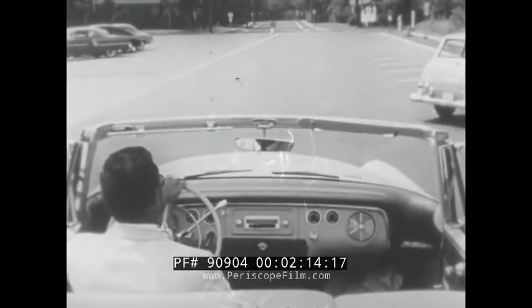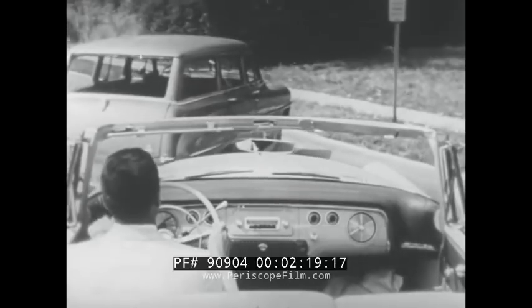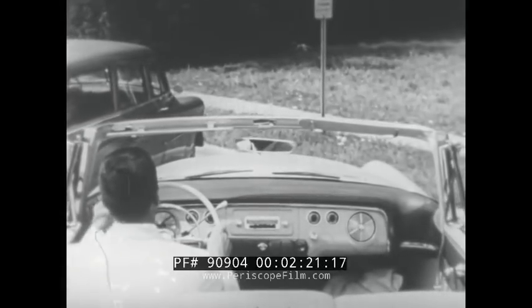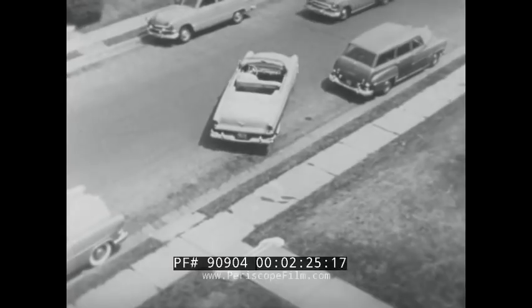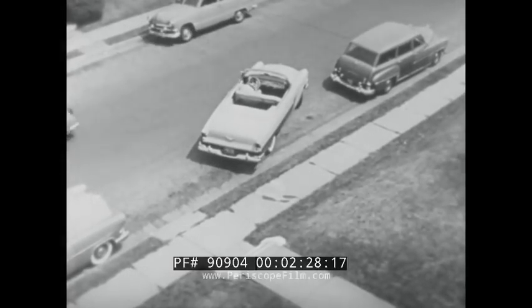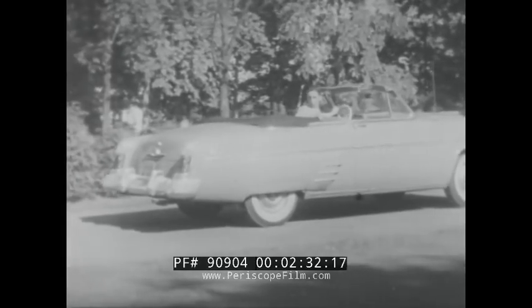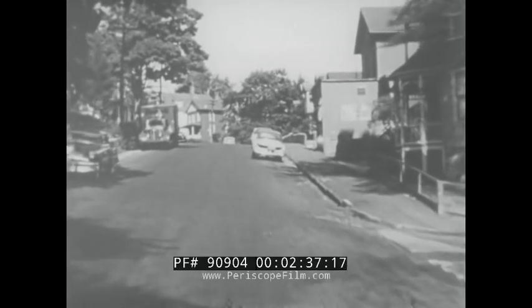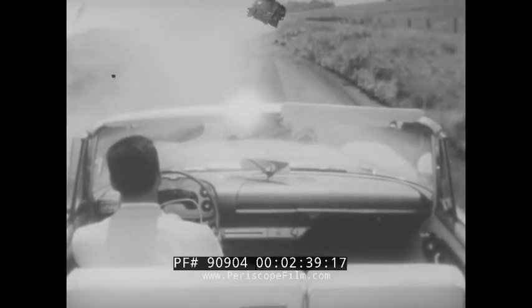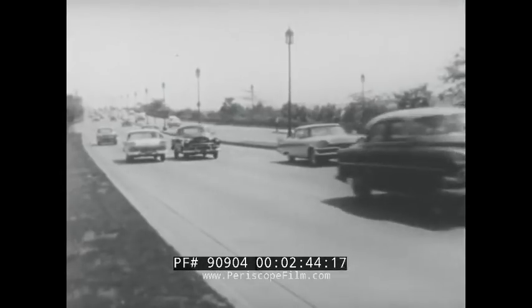Then will come instruction in special skills such as diagonal parking, parallel parking, backing, driving on hills, on dusty country roads, in city traffic, on expressways, and even what to do in emergencies.